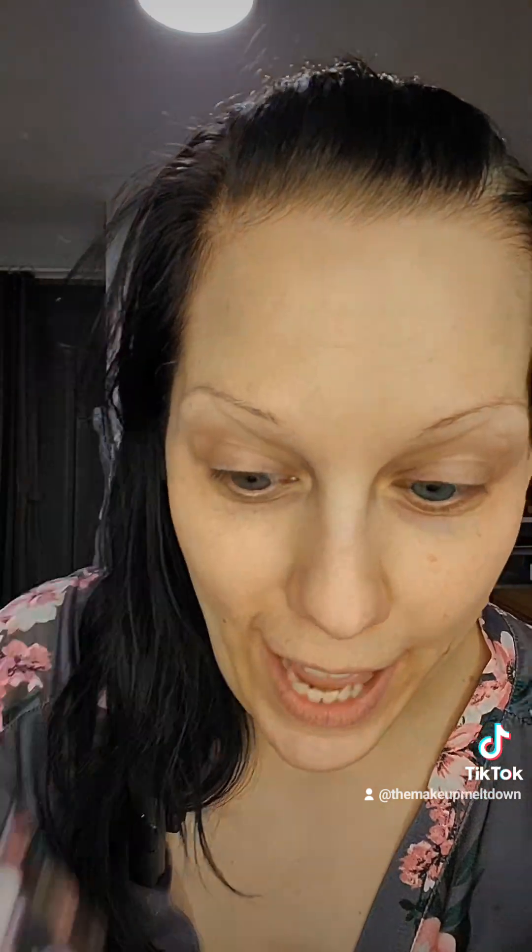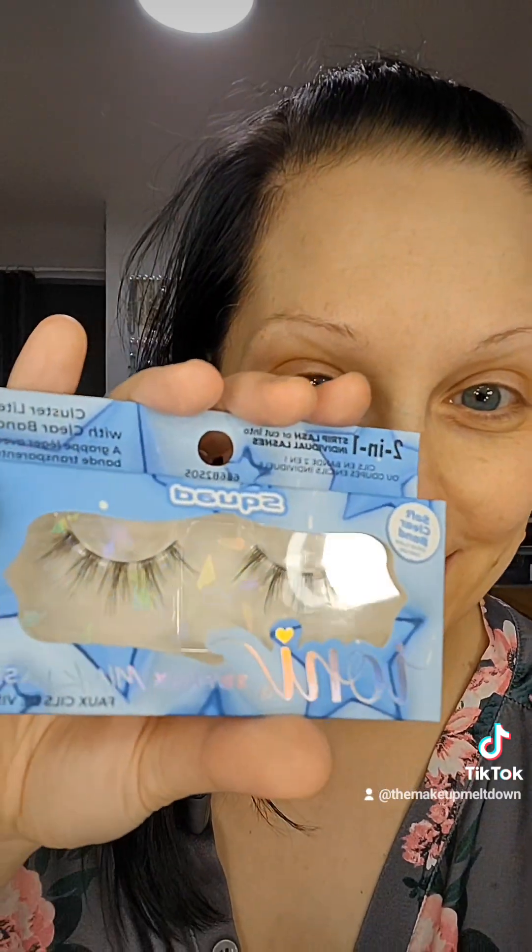I was so excited — Ioni, thank you so much! I haven't been able to wear Ioni lashes because of the thick black band, but look what they came out with: lash styles that actually have a clear band! I was so excited to see this. Ioni, keep up the good work — this is totally a snag. I will buy all your lashes — make them clear bands!